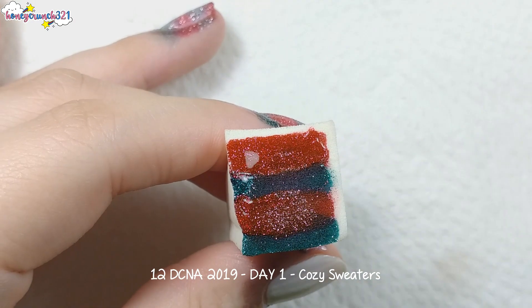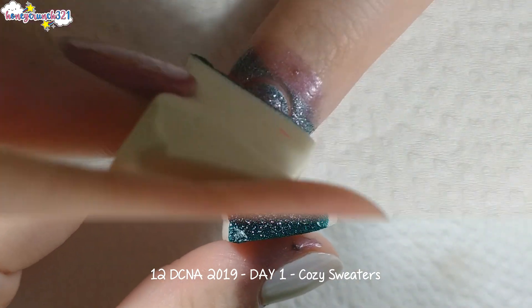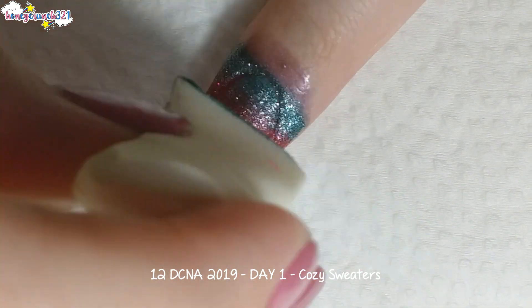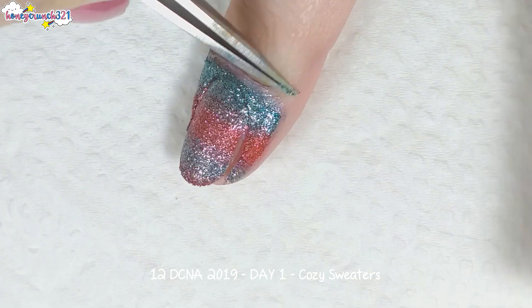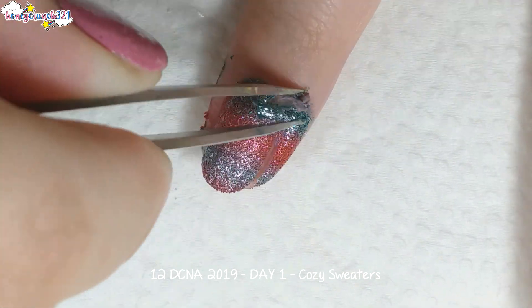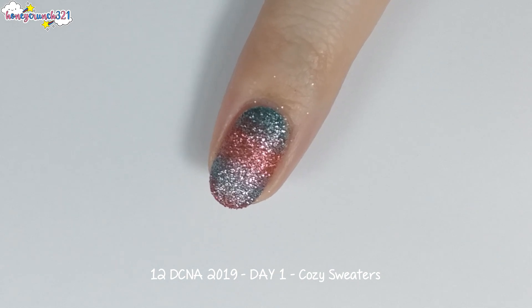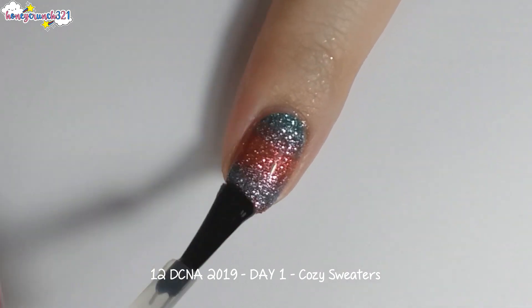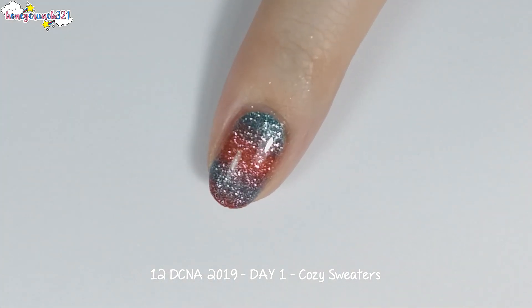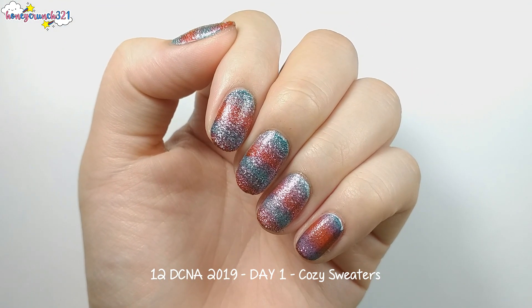Repeat painting and dabbing until you reach full opacity, then do the cleanup. After that, I'm applying a glossy top coat, then letting all of my nails dry.